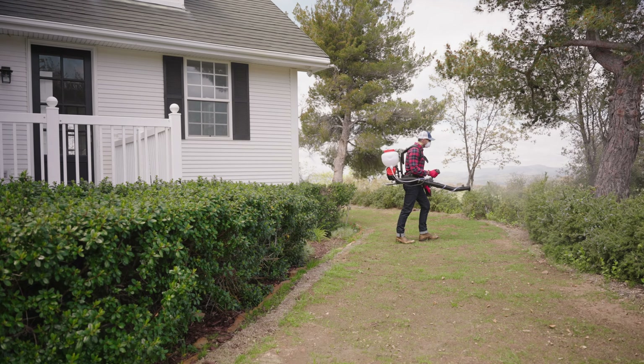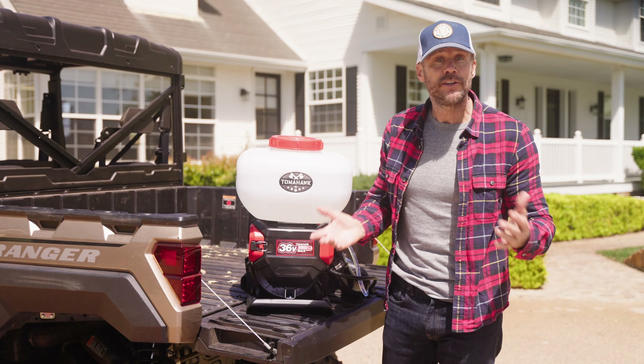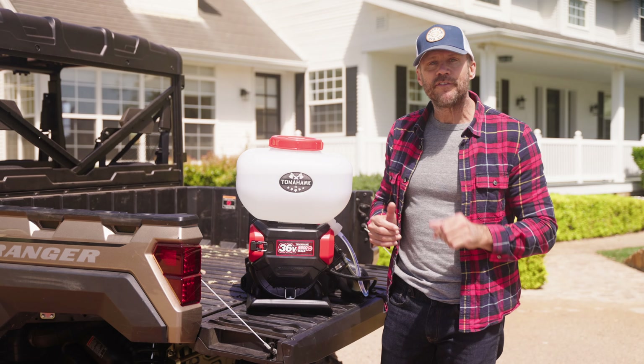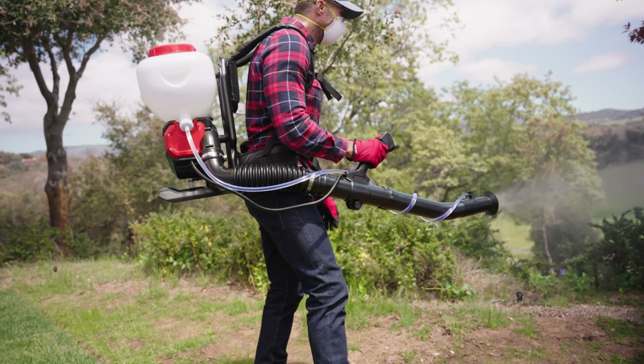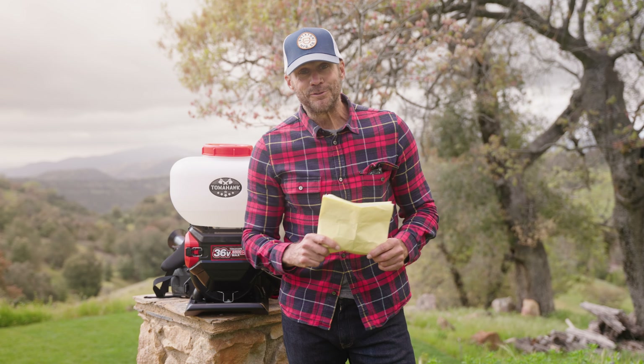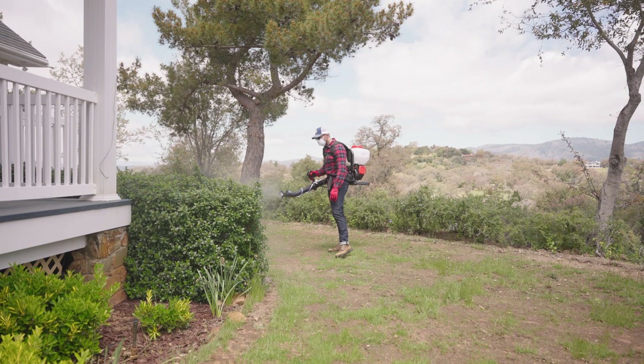If you ever have questions or need support, the folks at Tomahawk Power are super friendly and really know their stuff. They back their foggers with a solid warranty, which shows just how much they stand behind the quality of their products. Say goodbye to costly pest control services and hello to DIY convenience.